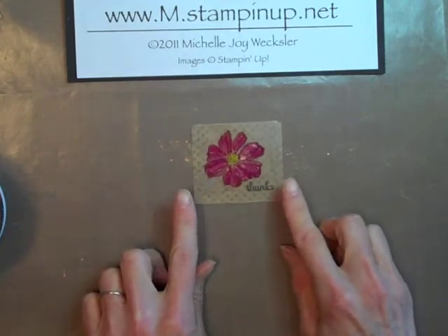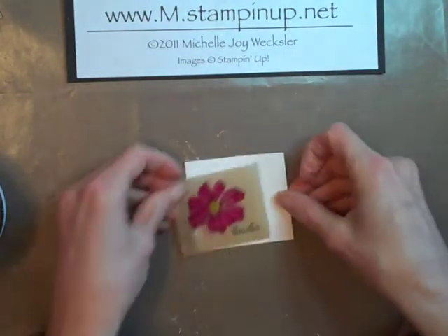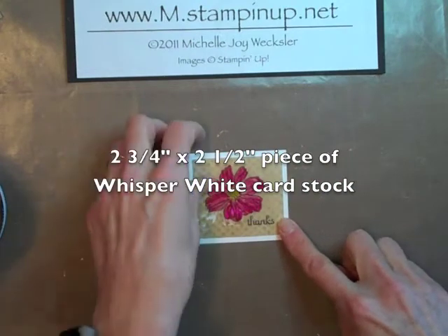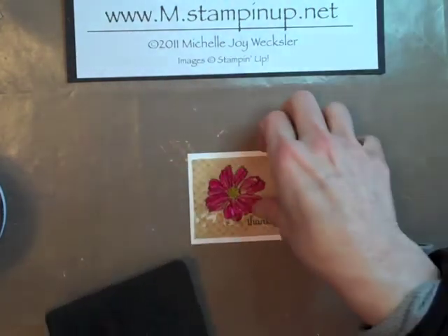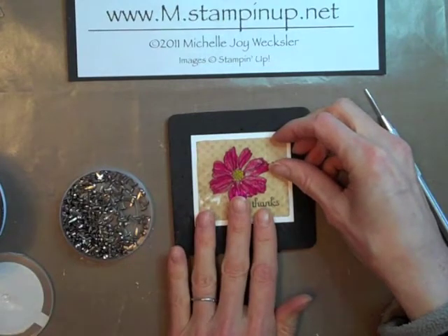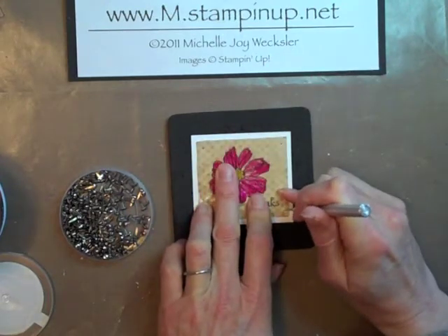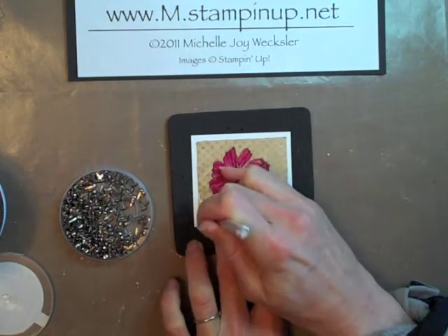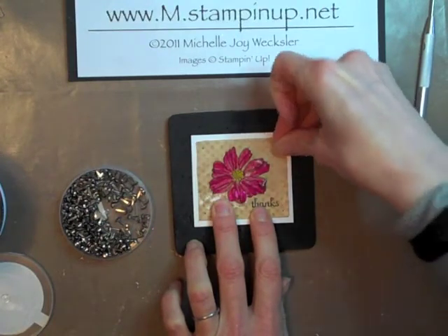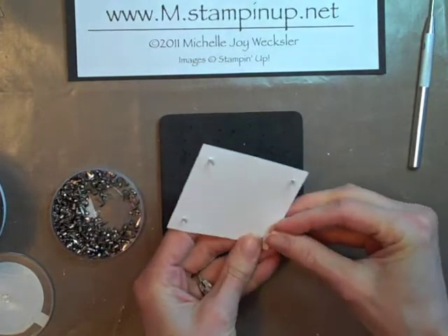The final thing we're going to do is attach it to a card. To do that, I'm going to begin by taking a piece of Whisper White card stock — this piece is two and three quarters by two and a half inches. Then we're just going to take our paper piercing mat, paper piercing tool, and some brads, and we're going to come in and attach this to the Whisper White card stock by making some pierces in the corners and adding the brads. We're just going to pull that up and bend back all of the prongs.